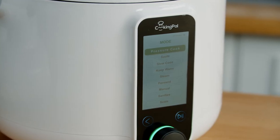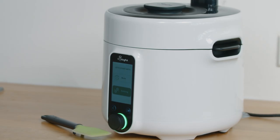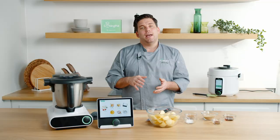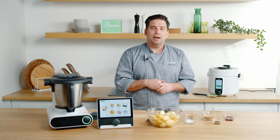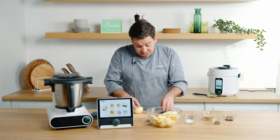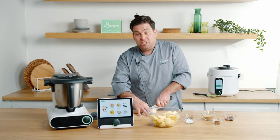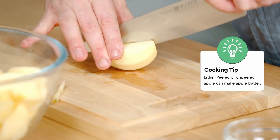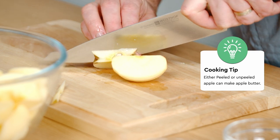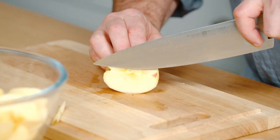To start off we're going to be using Pronto to pressure cook the apple. The benefit of pressure cooking is it dramatically reduces the cooking time. We've pre-prepared the apple — peeled and cored it. There's no strict requirement to remove the skin as it will blend down, but I prefer to because it makes it a lot smoother.